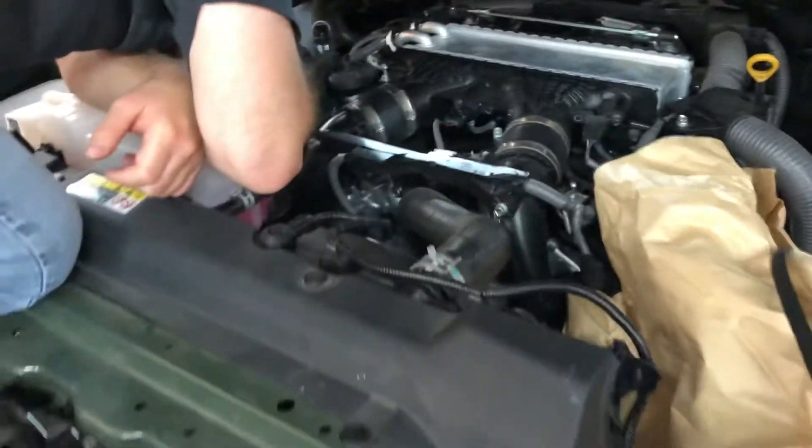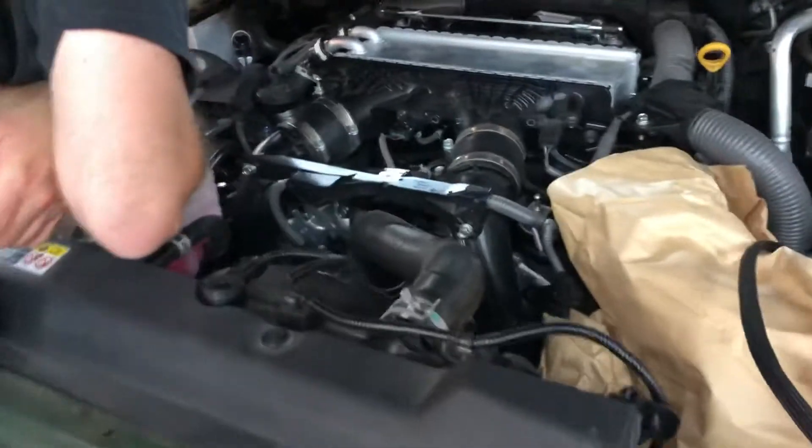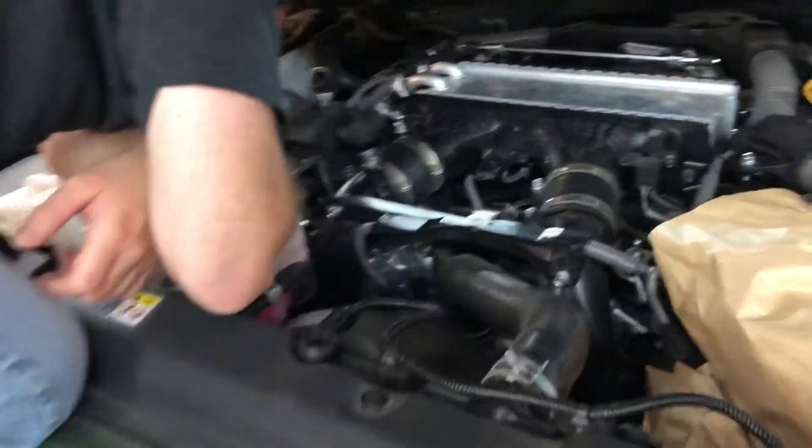Hey guys, Berger Motorsports here. I'm going to show you guys how to install our JV4 system onto the Tundra and Land Cruiser 3.5 twin turbo systems.